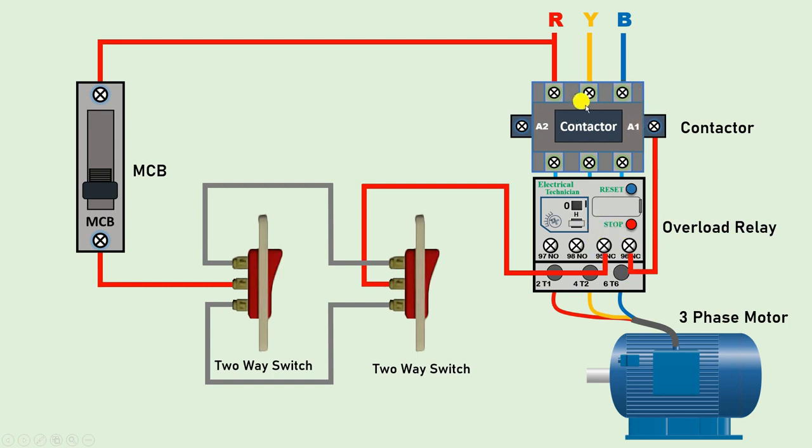Now to operate this contactor, we have to provide neutral power supply also. So take the neutral supply and connect it directly with the A2 terminal. By doing only this much connection, if we turn on the MCB and press any one of these switches, our contactor will turn on — that is, the motor will start running. Similarly, if we press any one switch among the two, the motor will turn off.